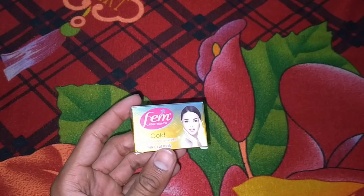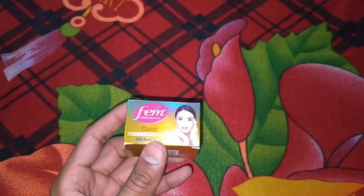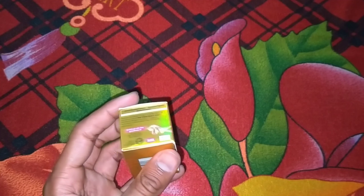Hey guys, welcome back to my channel. Today we will review the flame cream bleach — how to use it and know about the full details.